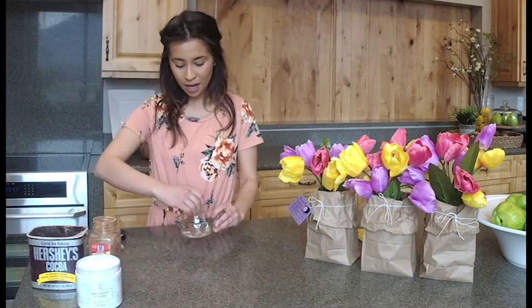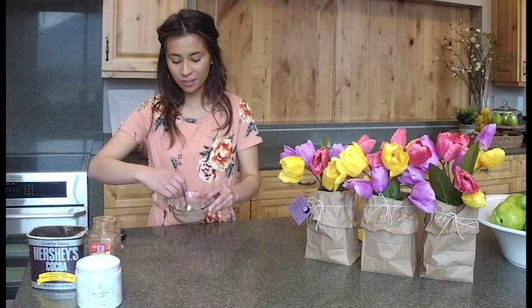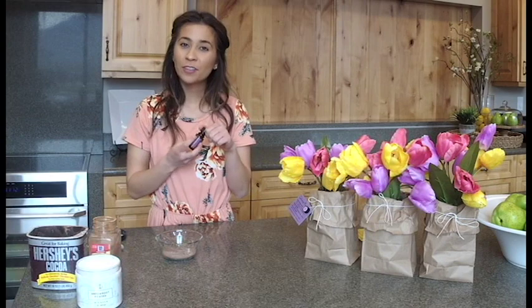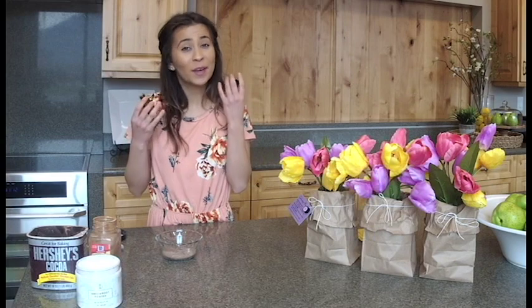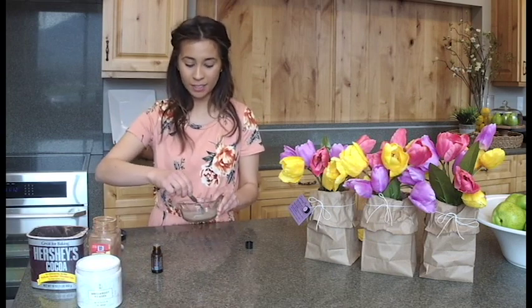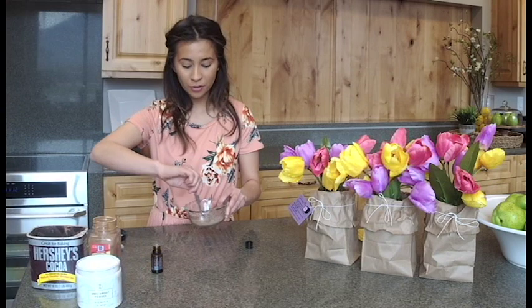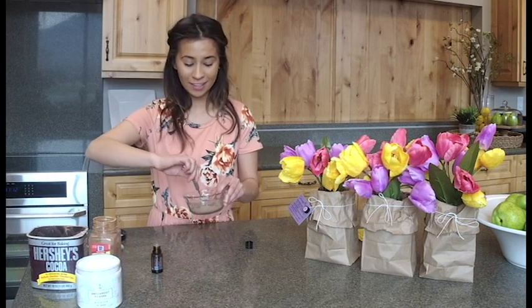Go ahead and mix until there aren't any lumps. Then you can add whichever essential oil you would like — soothing blends and invigorating blends are great for this. It's going to stay on your face all day and you'll be able to smell it. This one is really soothing to me — just a bit of lavender. I'm going to put in 15 drops. A great thing about putting the oils in is that it helps the mixture stay together, which will help us pack it into our container. Mix it until it's smooth. The combination of the cocoa powder and lavender is really great — we tried orange earlier and that was phenomenal also.